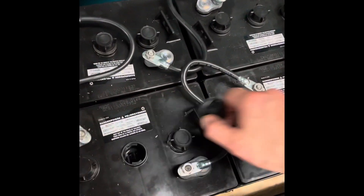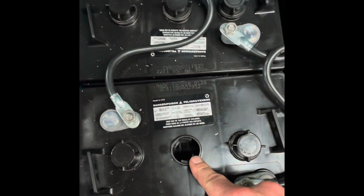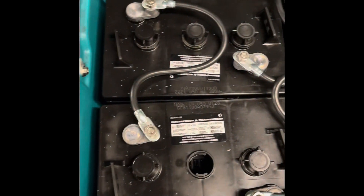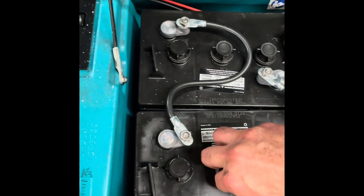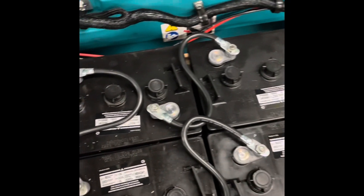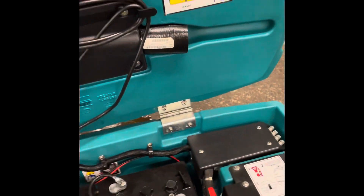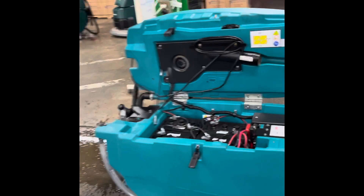For battery maintenance: once every couple of months, just look down inside at the hydrochloric acid and top it off with distilled water as needed. Once a year or so, check your battery terminal connections and make sure you don't have any corrosion or buildup on them.